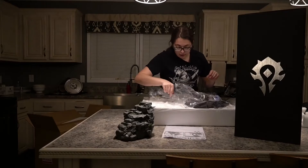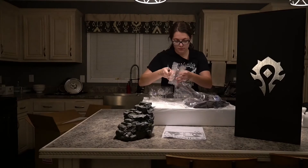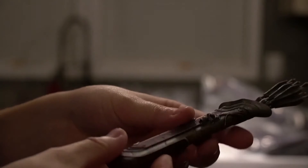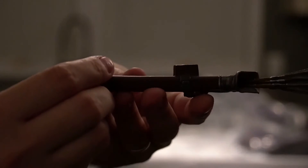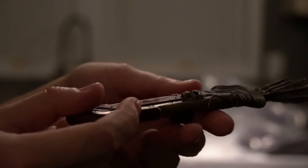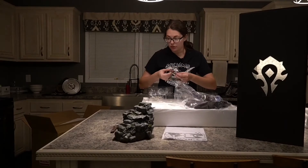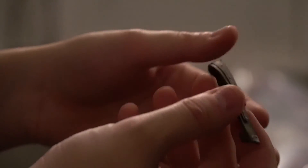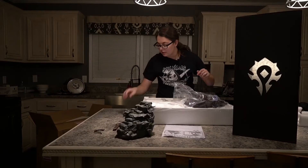Next up we have her quiver. This is very hefty. I find it interesting that the arrows themselves are kind of flimsy — almost like you could take them out, but they don't seem to want to come out. I'm not gonna pull them hard enough to see if they will. Her little shoulder strap for the quiver feels almost like leather — I actually thought it was for a second.